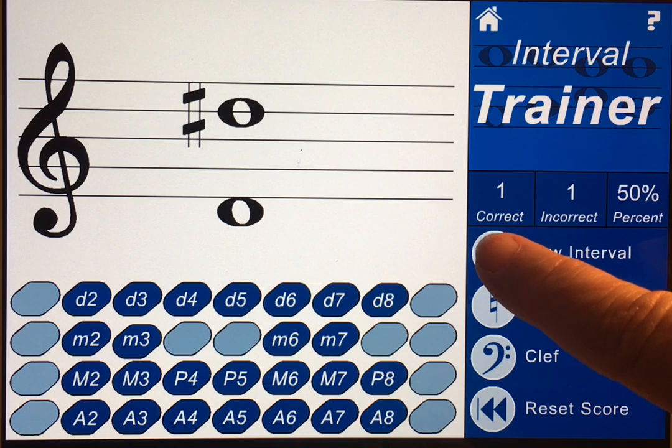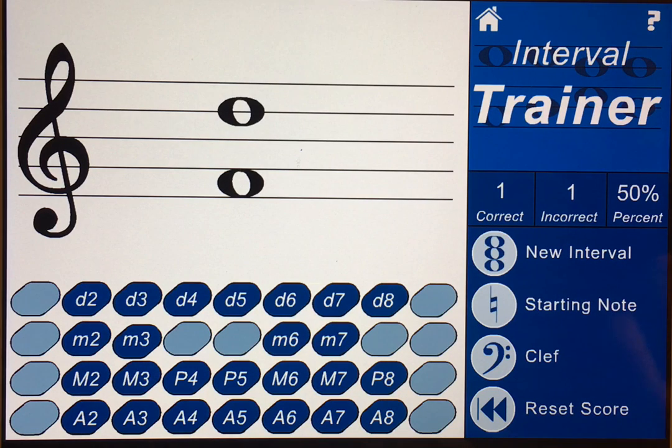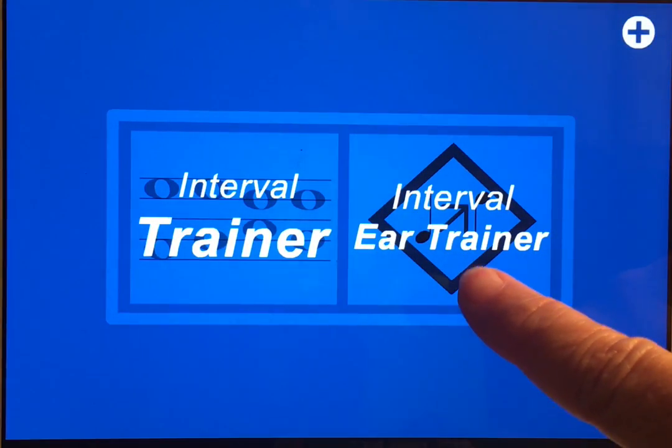You can change the interval without changing your score if you don't want to mess with your score and you're not sure what that interval is — you can just change that. I'm going to list this one and then go back to home and go to the ear trainer.